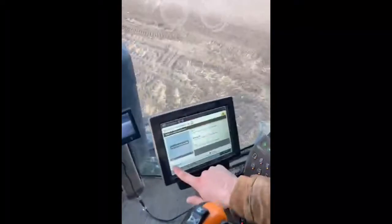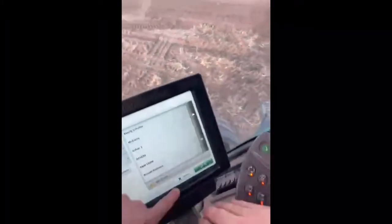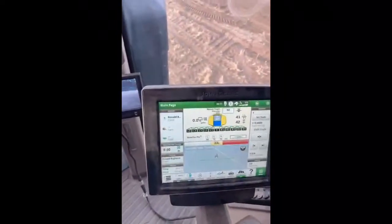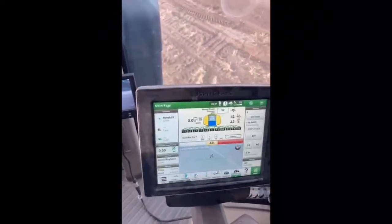All right, we're out at the field now. Easton's going to put in all the information into the computer. I might take over for a second just to point a few things out on the screen. This is a 4600 screen.